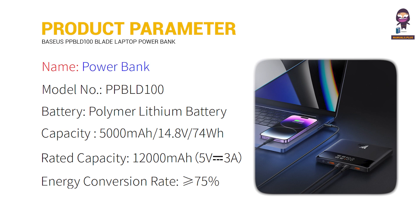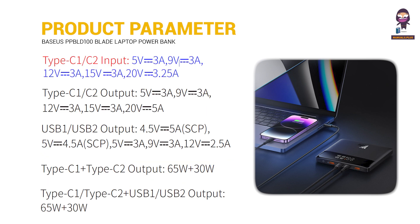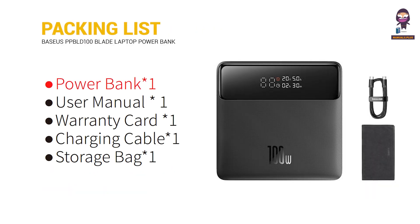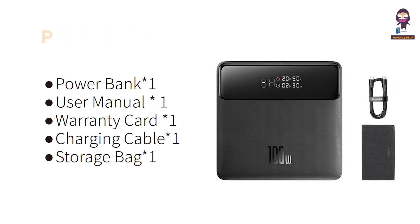Product Parameter. Packing List. Parts Description.